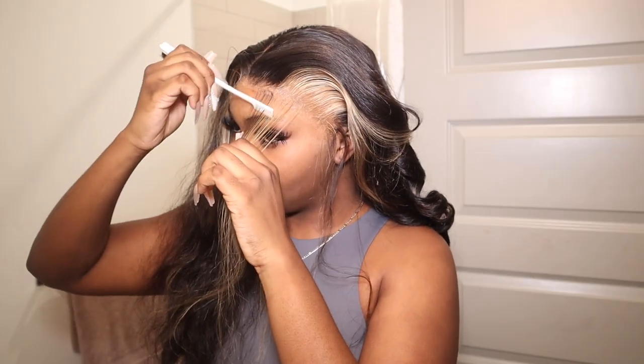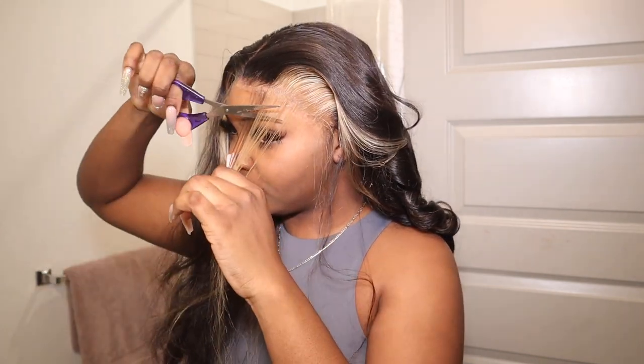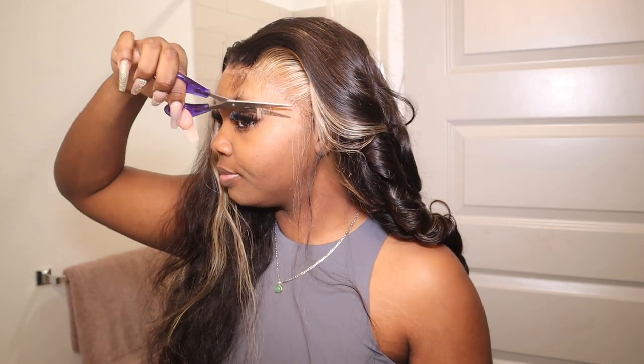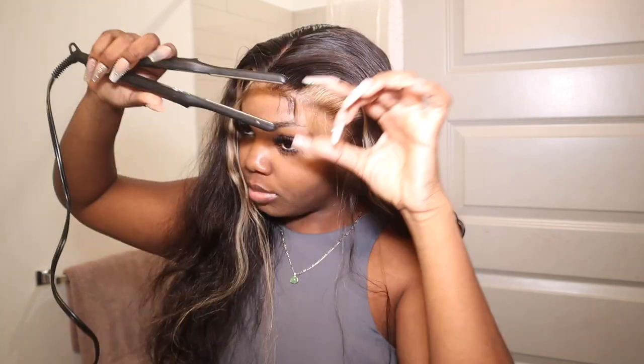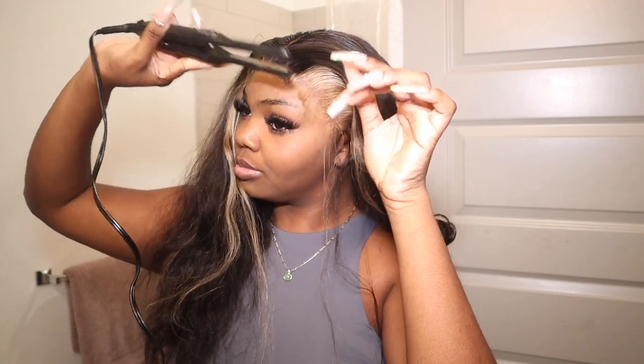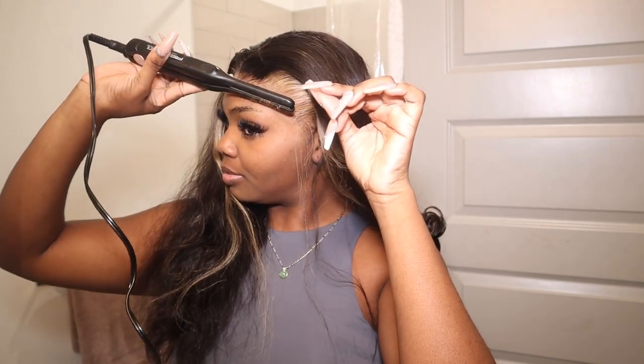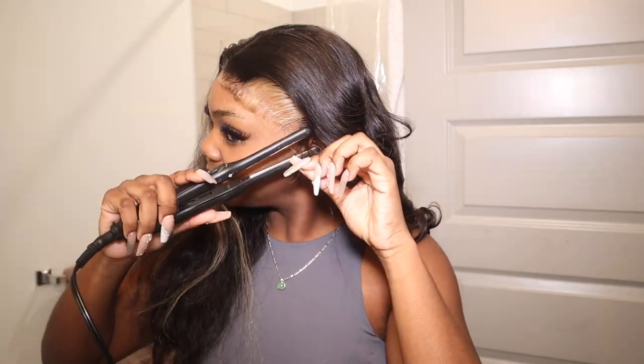I'm going to do my baby hairs — comb the hair out, make sure it's separated with no glue or spray keeping them together, and then cut them with scissors. Whenever I do soft baby hairs I don't really care if I use scissors or a razor because I feel like there's no difference. I'm gonna curl the hairs upwards as I always do — I used to do downwards but it just doesn't look right, so I curl upwards for both the baby hairs and the sideburns.